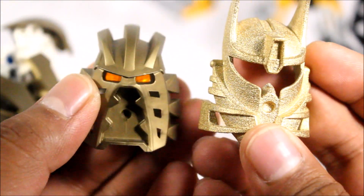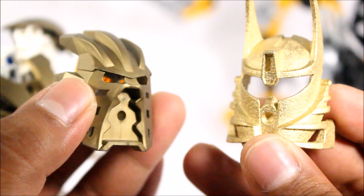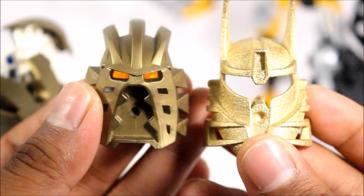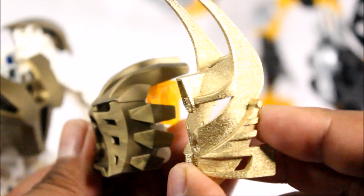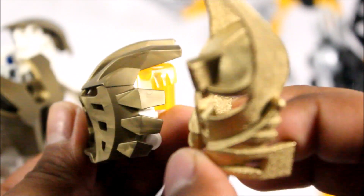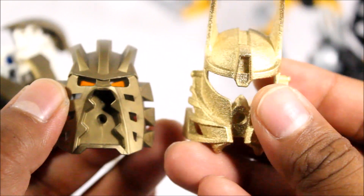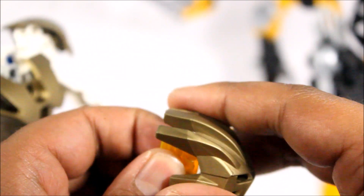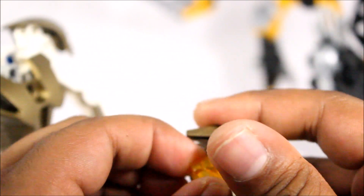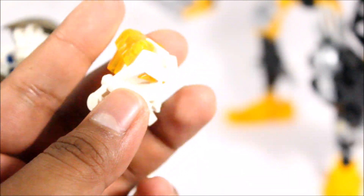I guess to compare it with the Kanohi Avohkii, here is the Kanohi Ignika — the first form. And wow, very different masks. Of course, the color of the gold is very different as well, and very different purposes in life, as mentioned in my last review. I'm going to take this off now and see if I can put on the Ignika. Sometimes these are so hard to remove. There we go.